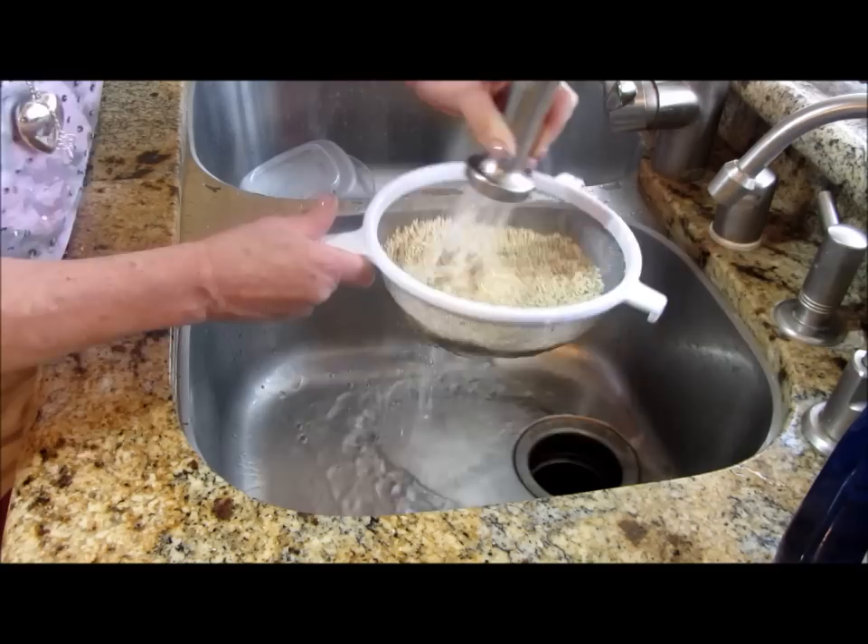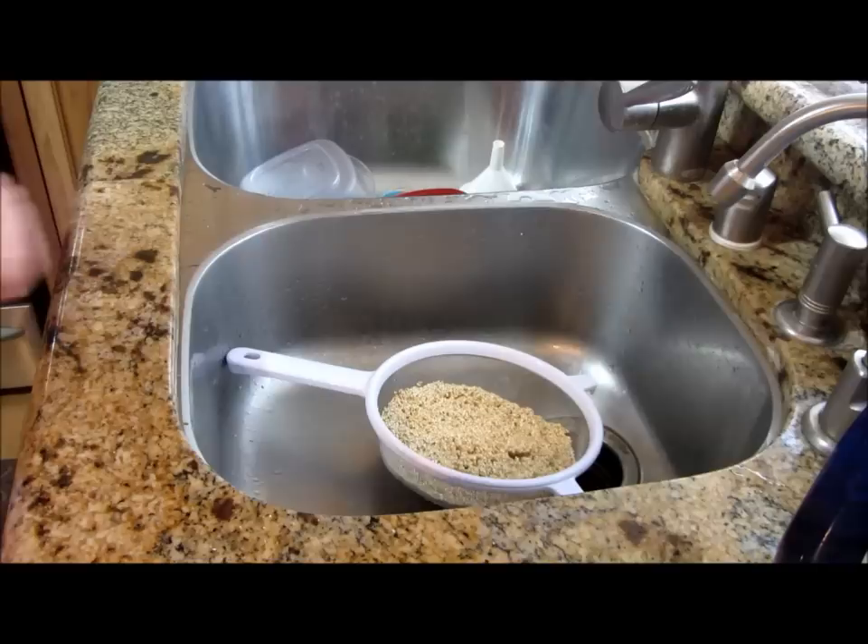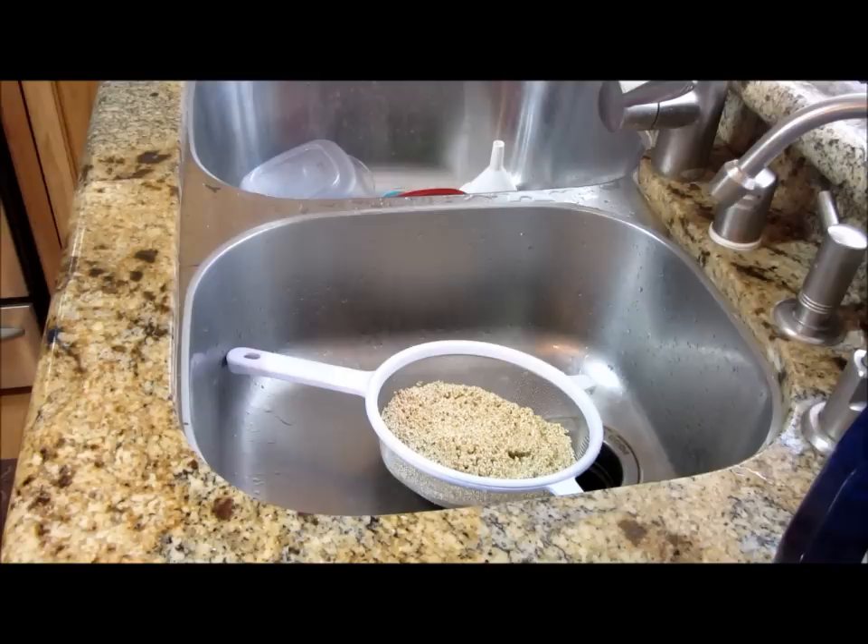I might rinse and soak this a couple of times. I do want to clarify something — in my quinoa salmon video I said it wasn't a grain and it was a seed, but they're one and the same.